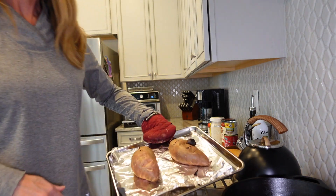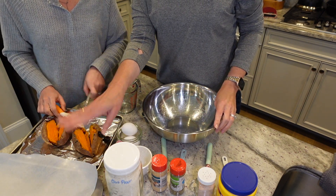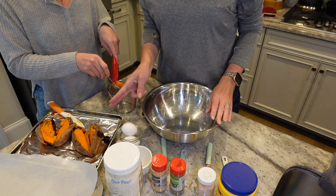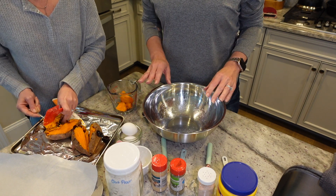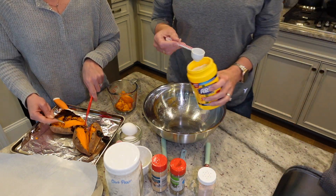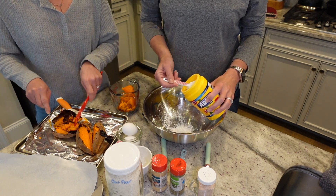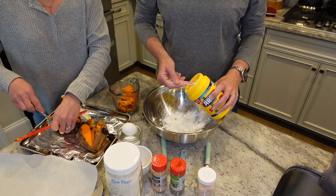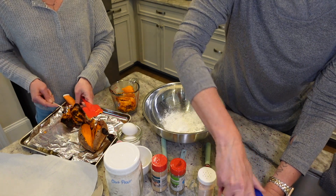We're going to be making the crust right now. We have our pan with parchment paper, and we're making a double batch — so we have two sweet potatoes and we're doubling everything. The oven is preheating at 425. For the recipe, a single batch calls for two tablespoons of cornstarch, so we're putting in four total.